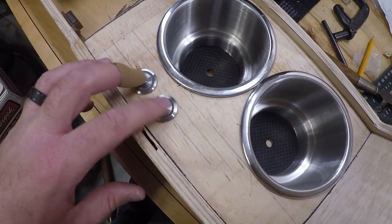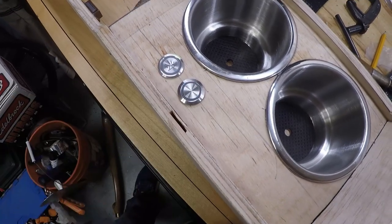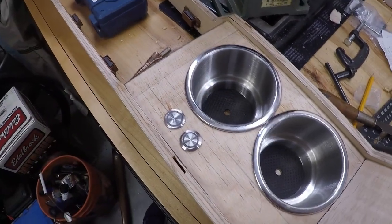We've got our buttons installed — we've got our on/off switch and then the button we'll use to cycle through all the different colors for the ambient lighting.